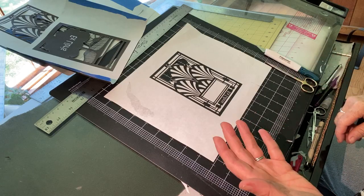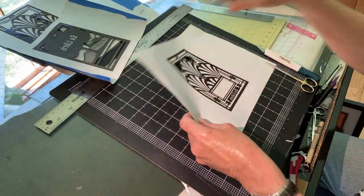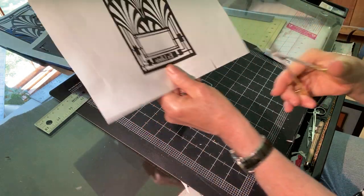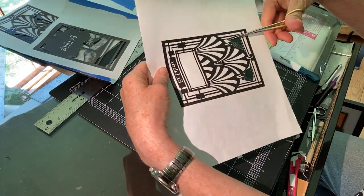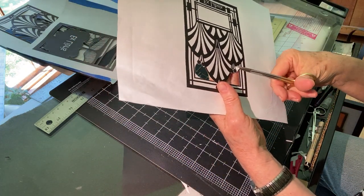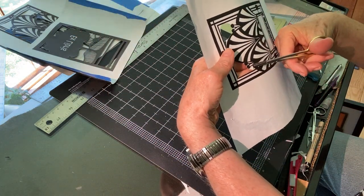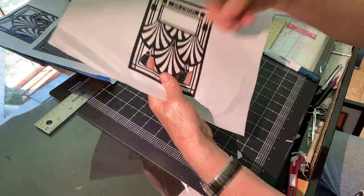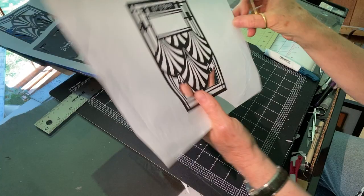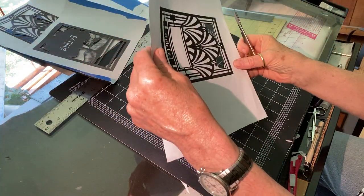When you're cutting with scissors, you're typically just holding the sheet of paper in your hand and making your cuts. You're always going to turn the paper rather than try to crank your hand around — that's an unnatural motion — so paper cutters will constantly be turning their work.